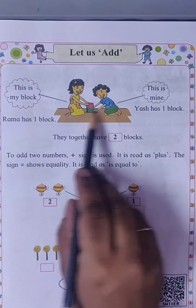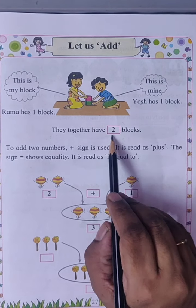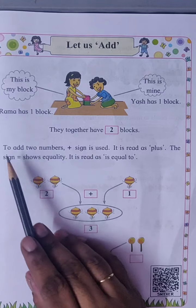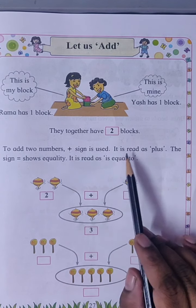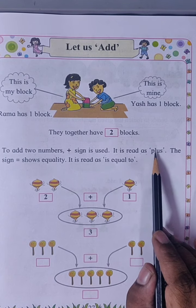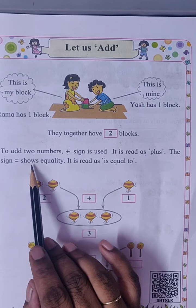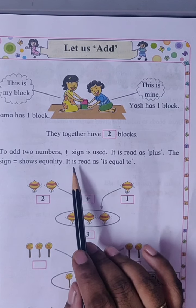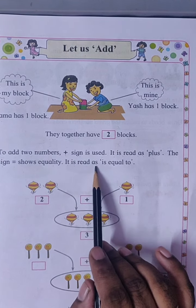Rama has one block. Yash has one block. They together have two blocks. To add two numbers, a plus sign is used. It is read as P-L-U-S, plus. The sign equal to shows equality. It is read as is equal to.